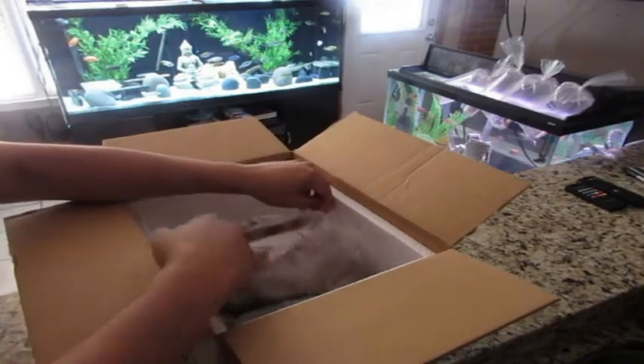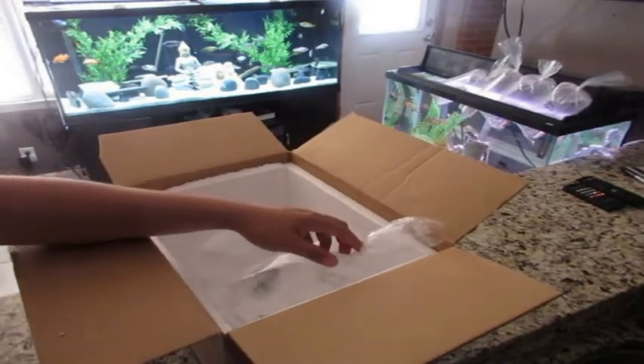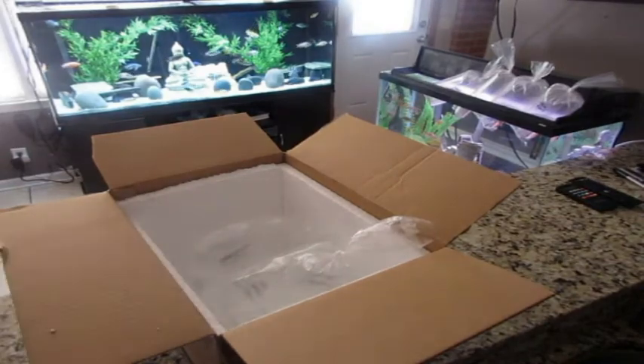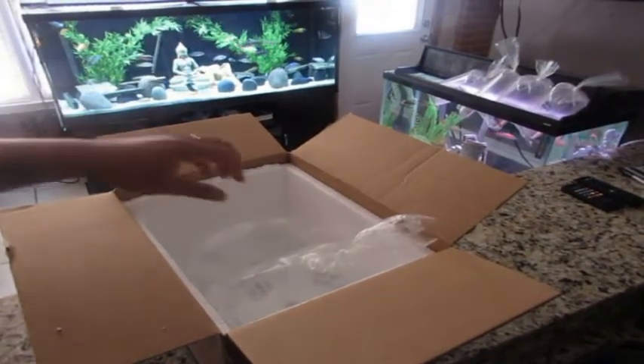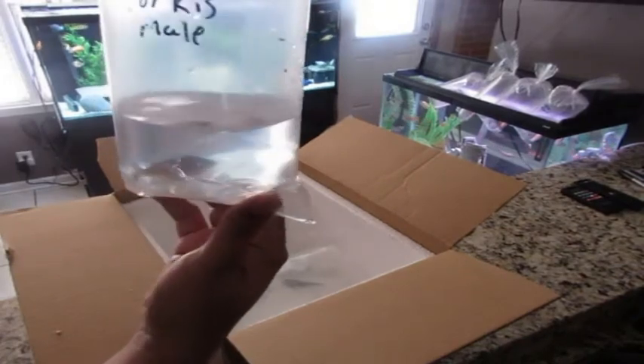As you can see, the fish are wrapped in newspaper and not a single drop of water — which is something you always want to see. They're double-bagged with a lot of air.